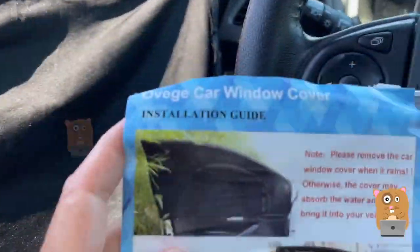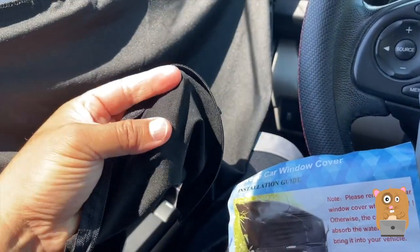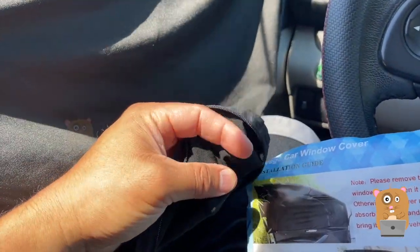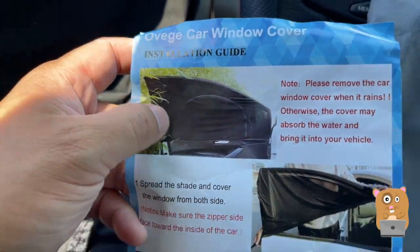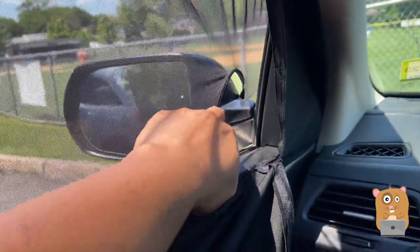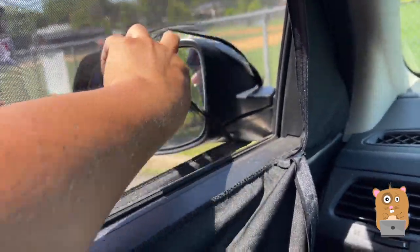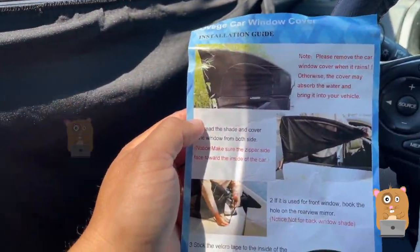Putting this on is very easy. The item is pretty soft and it has a lot of elasticity. So I just essentially droop it over the car window. There's a part opening here where I just put it through the side mirrors.